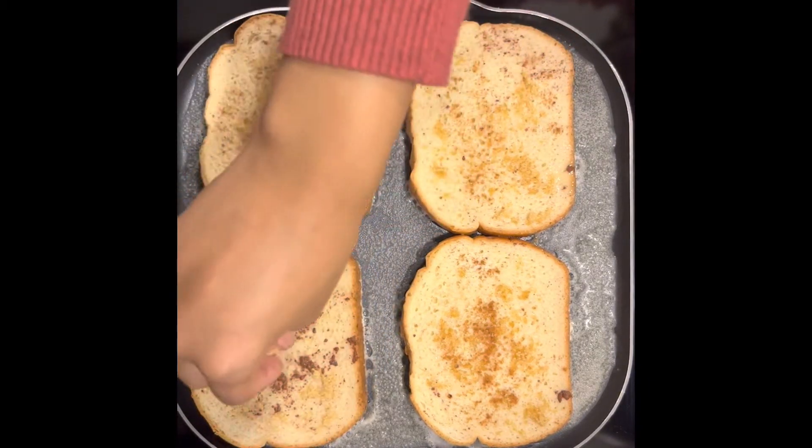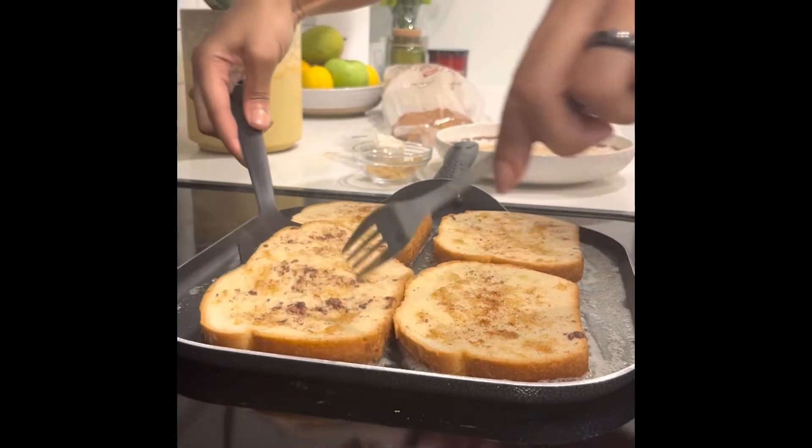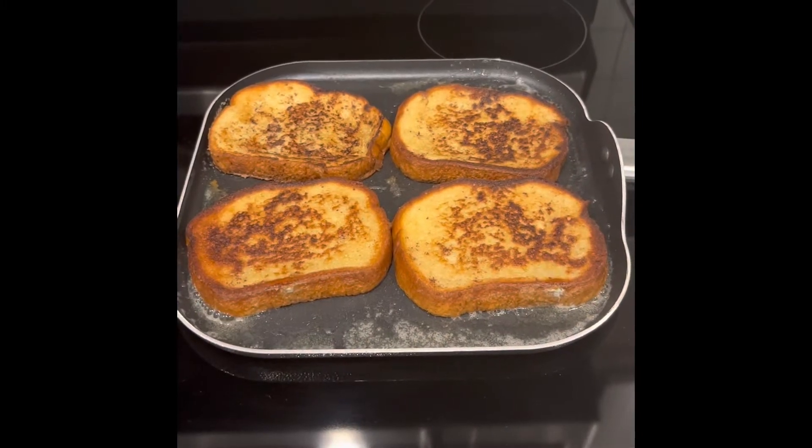I don't like to use a lot of brown sugar because I don't want it too sweet, because you're going to put honey at the end. Yes, honey. Look at that golden brown color.